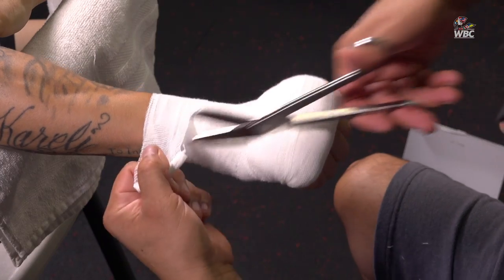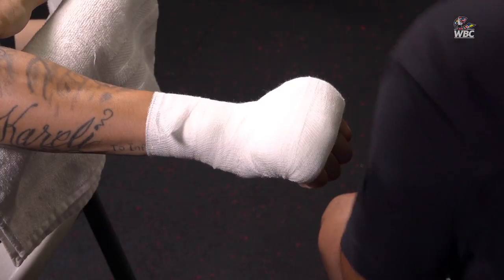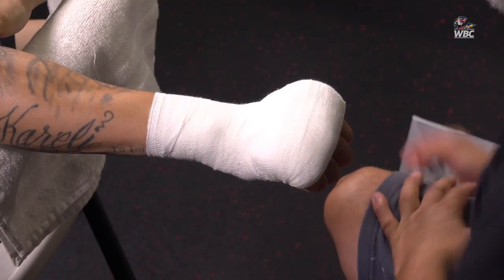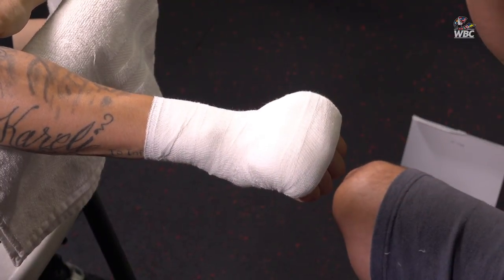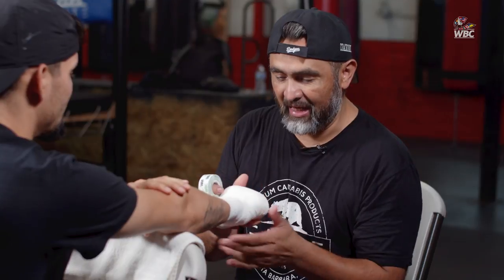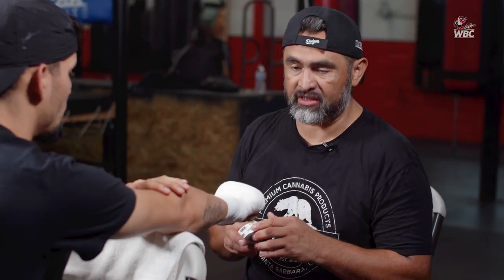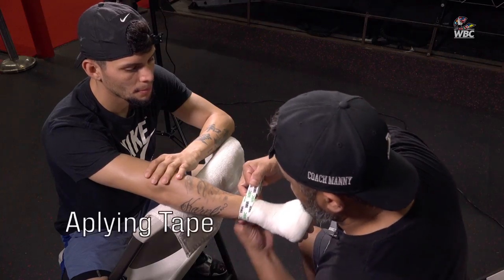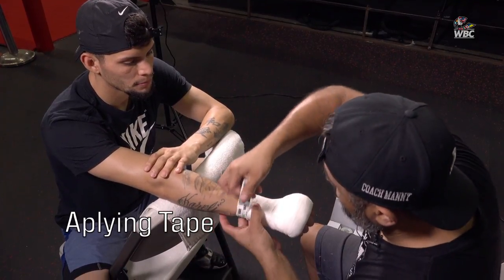They want to go into the ring with confidence knowing that their hands — their tools — are properly taken care of. And we've got WBC war tape. I consider war tape to be the best tape out there. I've been using it since day one and wouldn't use anything else, to be perfectly honest with you.